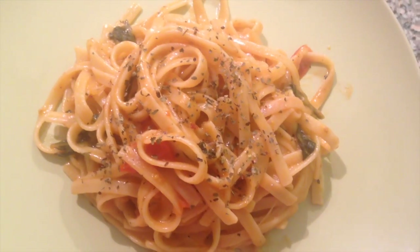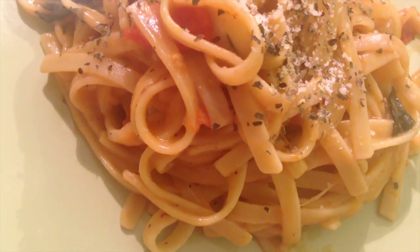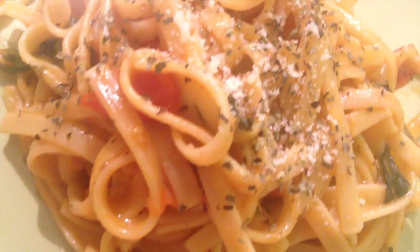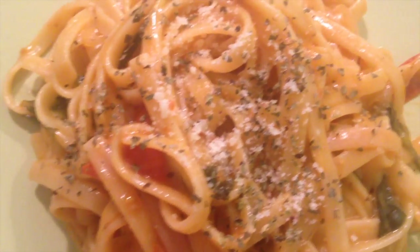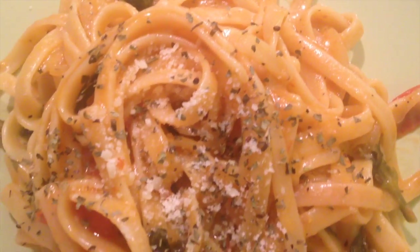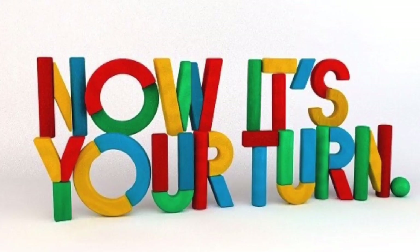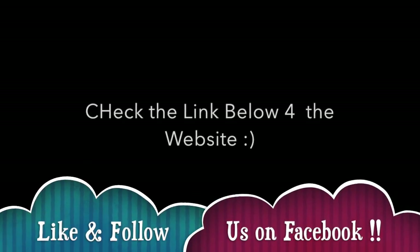And there we have it — easy tomato basil pasta, and its sauce is now ready to serve! Serve it while it's still hot with some parsley and parmesan cheese right on top. I really hope you guys give this recipe a shot, so try it out and let me know how it went for you.